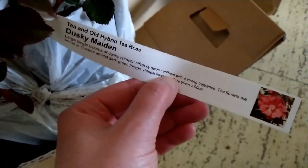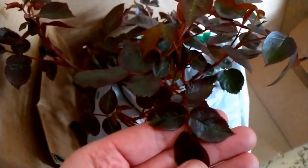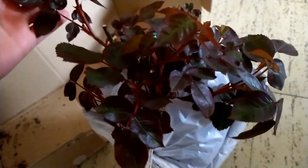Very beautiful rose here — oh yes, very, very beautiful. Dark foliage, nice, happy and healthy. This one's not stuck to the bottom so it's easier to get out, which is good.